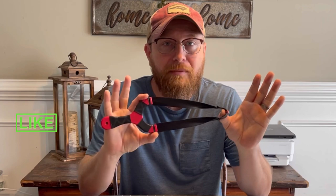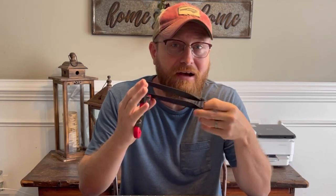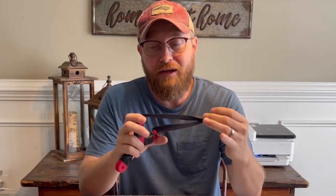I've already got this thing banded up. It's got some Simple Shot premium black .5 latex, and I've got a GZK N8 positioning pouch, which you can also get from Fowler's Makery and Mischief website. We're going to go outside and take a couple shots with it and see what this thing can do. Let's go.